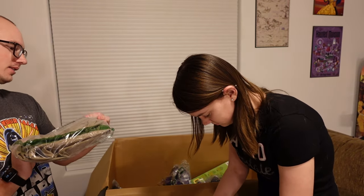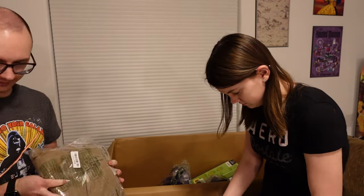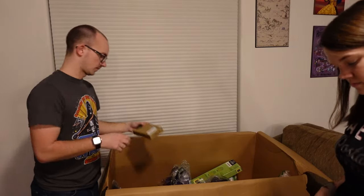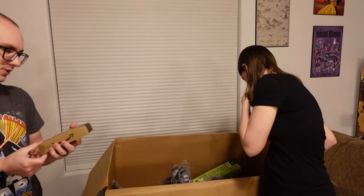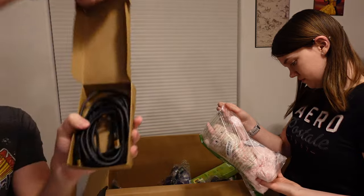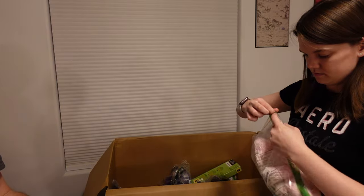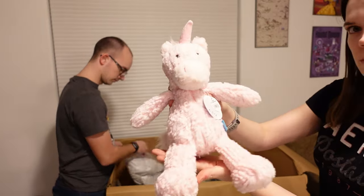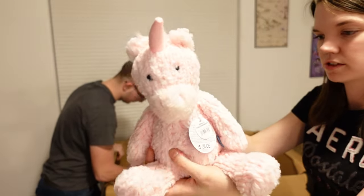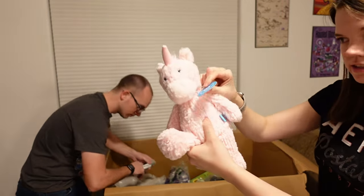Looks like we got some Wrangler Authentics — 36 by 30. Here's some cables: USB 2.0 A Male to B Male cable, interesting. This is a pink unicorn plush — very cute, very cuddly, very soft, nice furry tail, very soft, and it's got tags on it still.